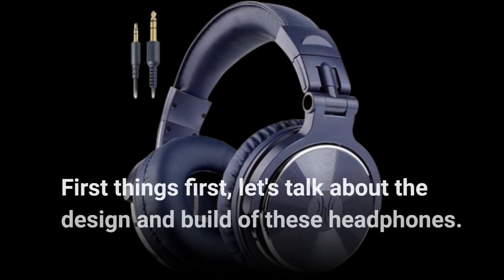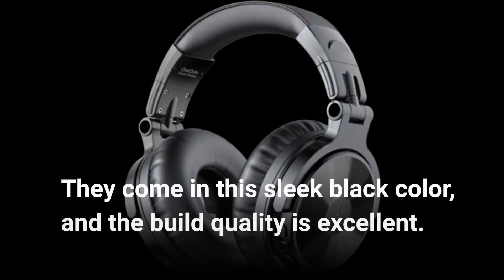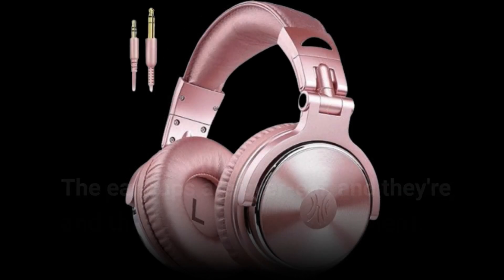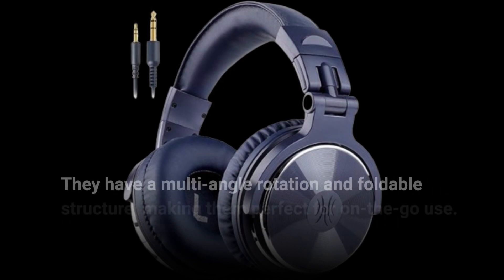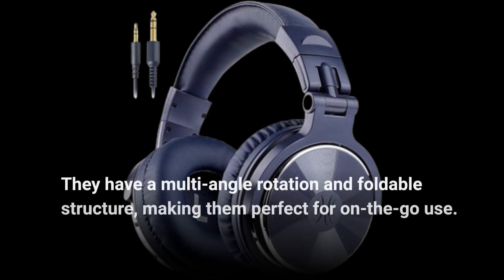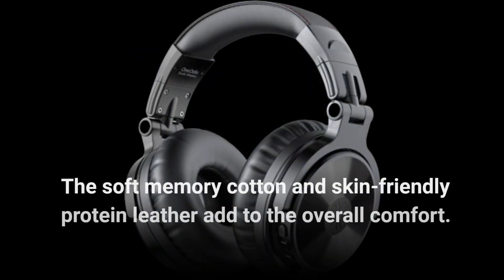First things first, let's talk about the design and build of these headphones. They come in this sleek black color, and the build quality is excellent. The ear cups are over-ear and designed for long-lasting comfort. They have a multi-angle rotation and foldable structure, making them perfect for on-the-go use. The soft memory cotton and skin-friendly protein leather add to the overall comfort.